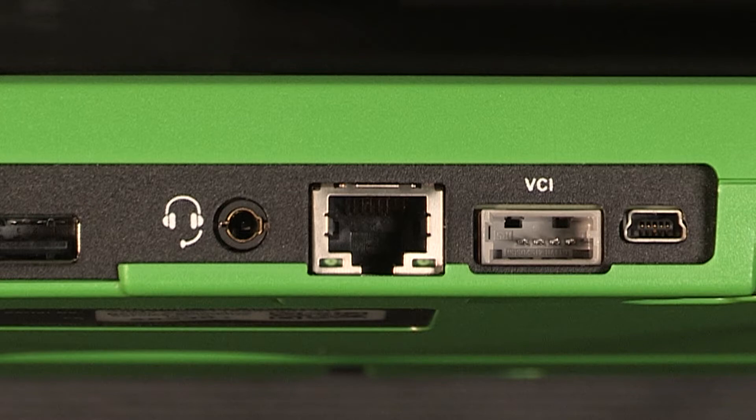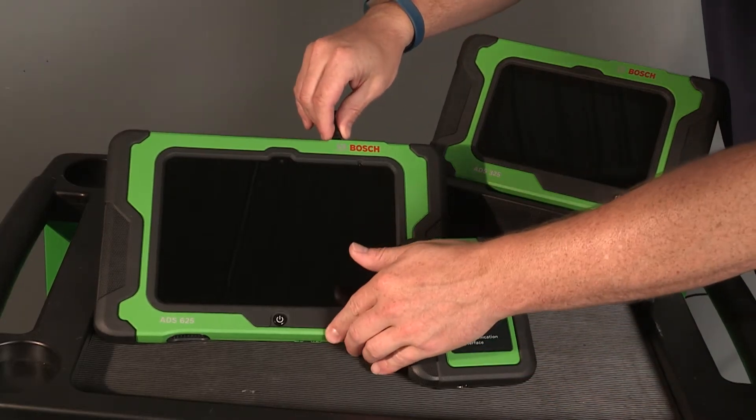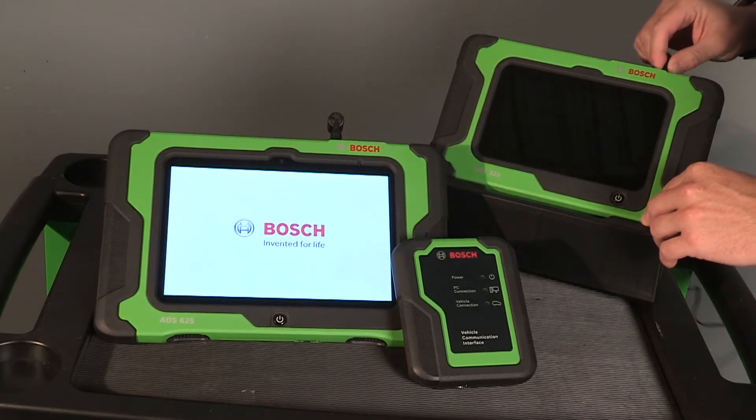The VCI update port is used to update the VCI firmware, which is necessary after some software updates. To begin using your tool, connect the handset to AC power and fully charge the battery. Then press the power button to turn on the handset.